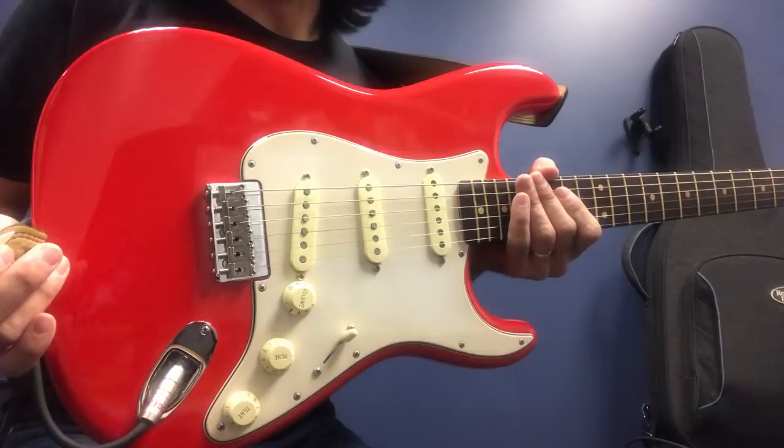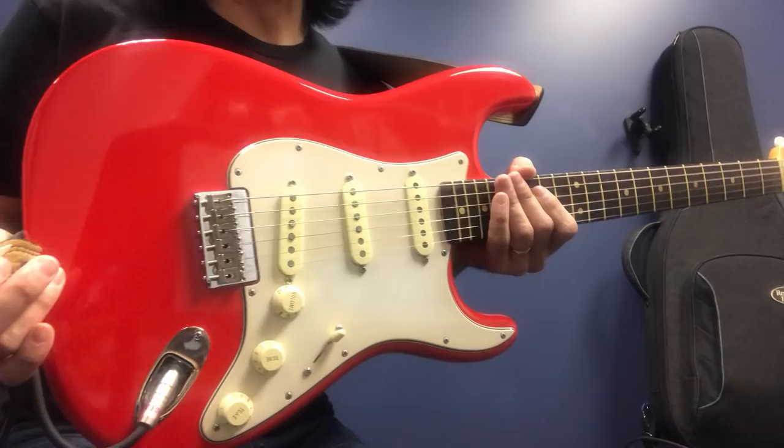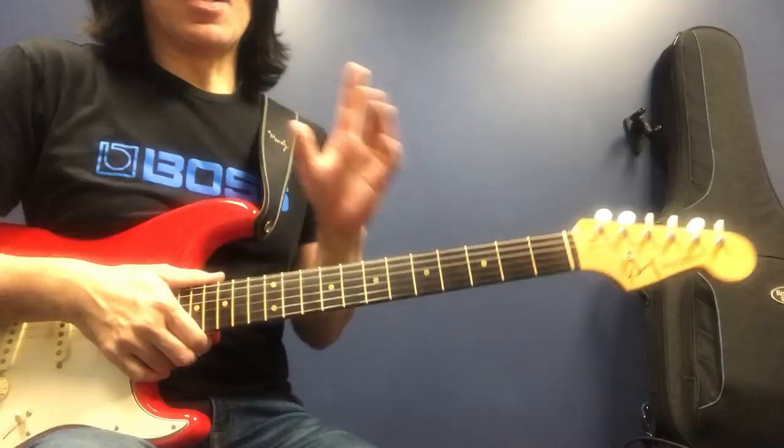Hi, Konnichiwa. Tomo Fujita desu. Hi, how are you doing? It's Tomo. So today I will show you how to play minor blues. Must know minor blues soloing, and two, three different ways to play.